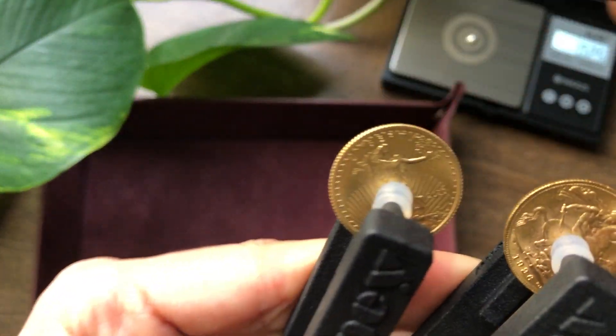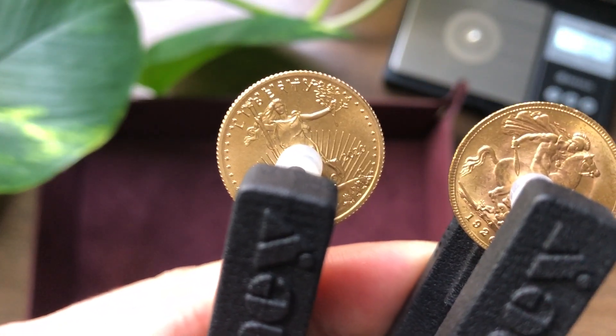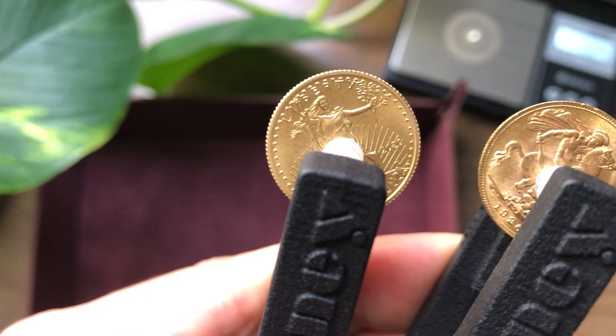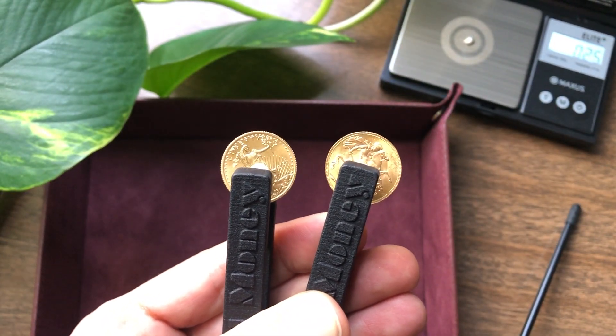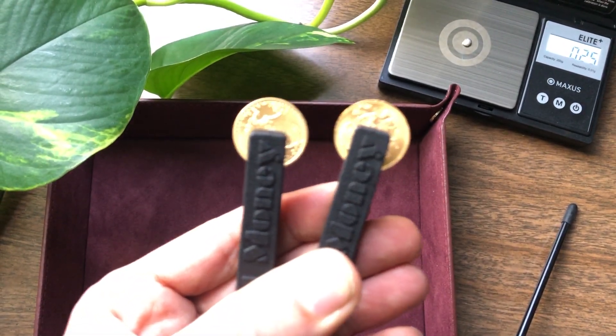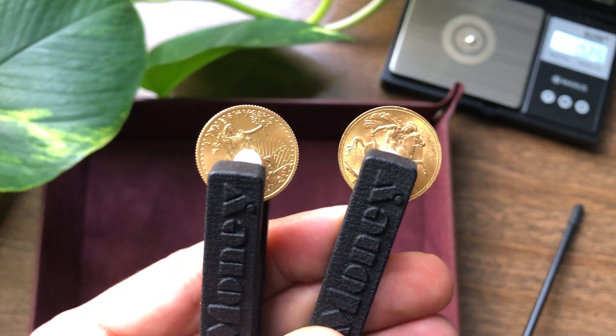The American Gold Eagle will get about 16 to 18 seconds. The major difference, in my opinion, between these two coins is that the American Gold Eagle has about that much silver in it, whereas the British Sovereign just has the copper and gold.